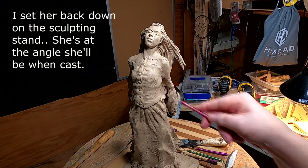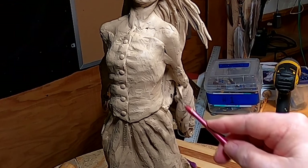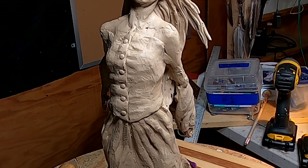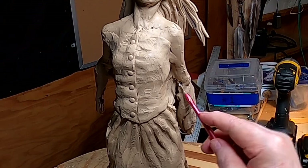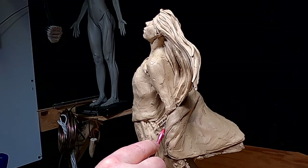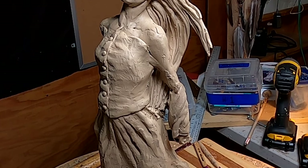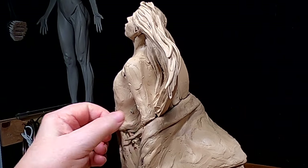The hair is going to be continuing down here from under her arm. That gives me the fill-in I need between her arm and the shawl. I'll work on that a little bit, and I'm going to add just a little bit of hair right there.